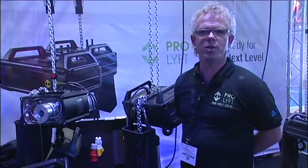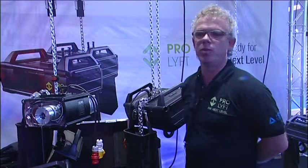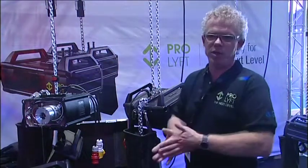My name is Michiel van der Zijden, I am the brand manager of ProLift. ProLift is the OIST department from the ProLite group, and I would like to introduce you to our new range of OISTs.